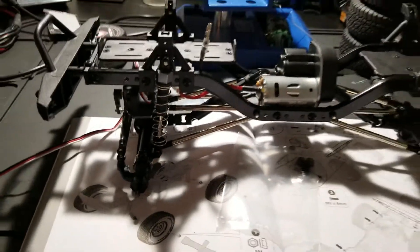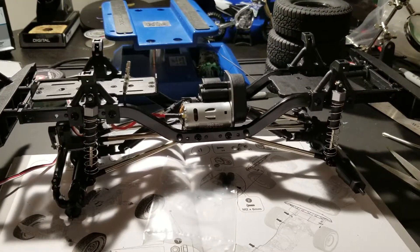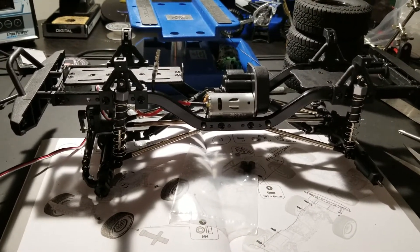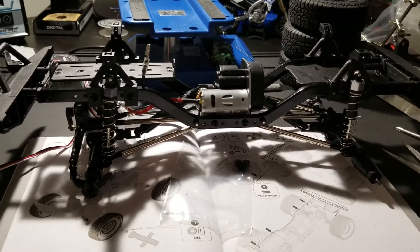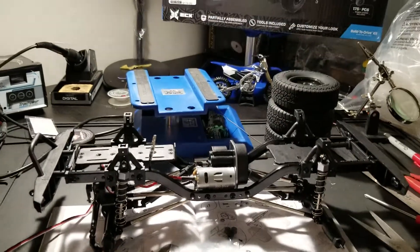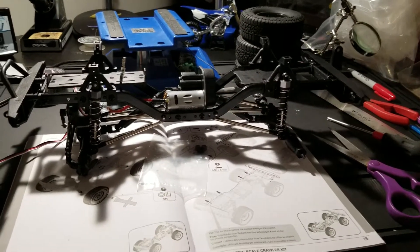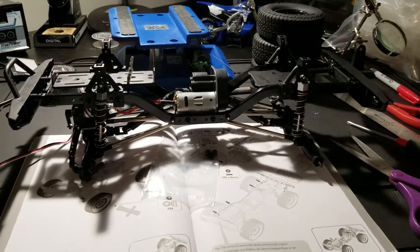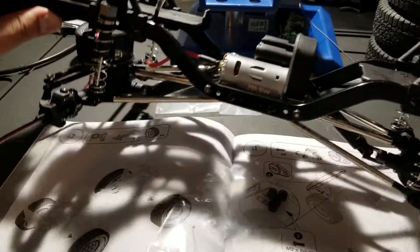There are a few things I was a little disappointed about with the kit, but for $180 I can probably live with it. The first thing is that I was expecting sealed bearings — when you go crawling in the dirt and get into mud and water, I would like the bearings to be sealed. Another thing is that all the screws are Phillips screws, which was a pain. I really would have preferred hex screws.